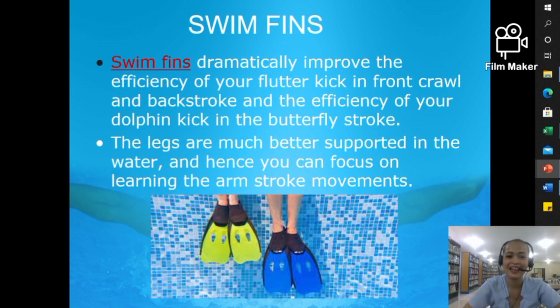Next, we have swim fins. Swim fins dramatically improve the efficiency of your flutter kick in front crawl and backstroke, and the efficiency of your dolphin kick in the butterfly stroke. Your legs are much better supported in the water, so you can focus on learning the arm stroke movements. Essentially, fins leverage your speed in swimming — particularly your kicking — and since you have the fins on your feet, you can also focus on your arm strokes.